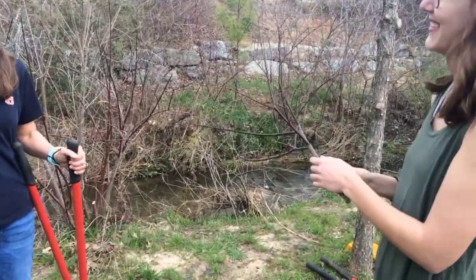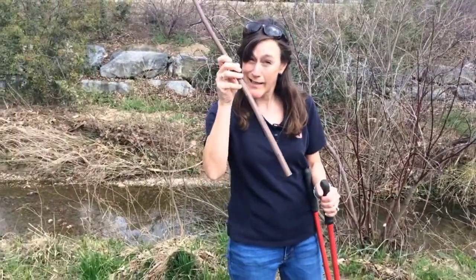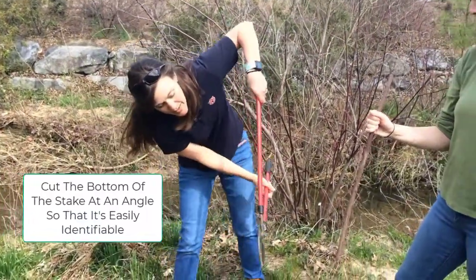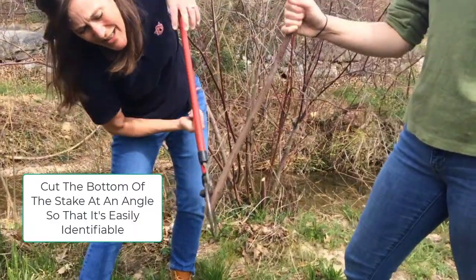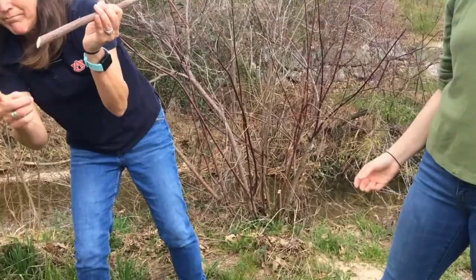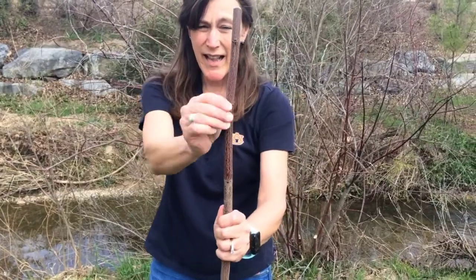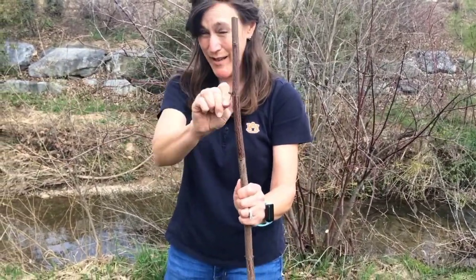Importantly, we want to make sure that we get the live stake right side up. I'm going to trim the bottom at a 45-degree angle, and that does a couple of things: one, it helps me know this is the bottom. Here's our bottom, and this is the top — it's a nice flat top. I'll take off any of the branches that are on it just to make it easy to get into the stream bank.